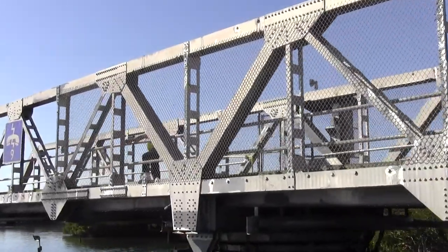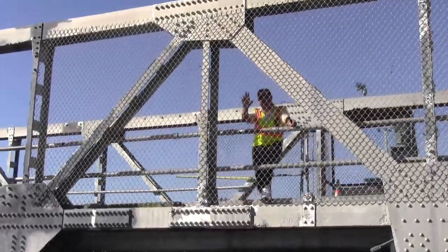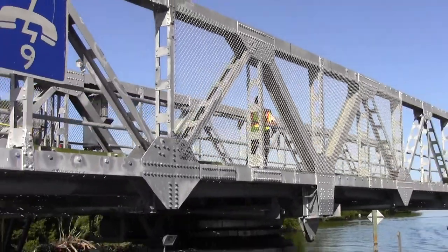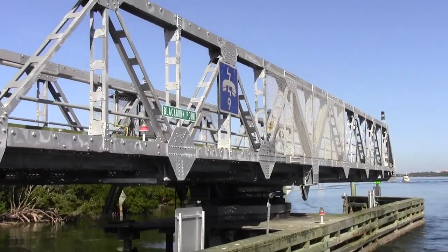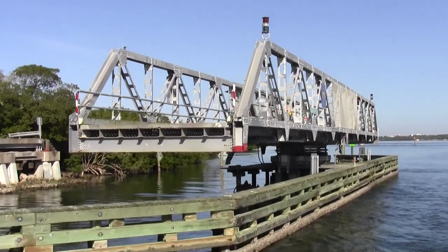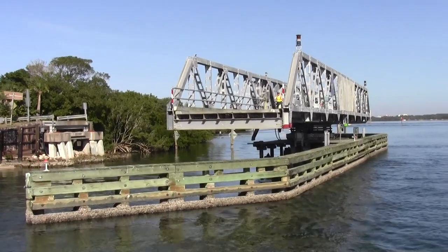Which side is your red arm? Do you know the bridge is really cool? You can watch it work right in it.